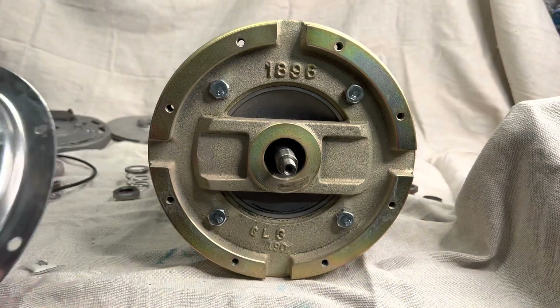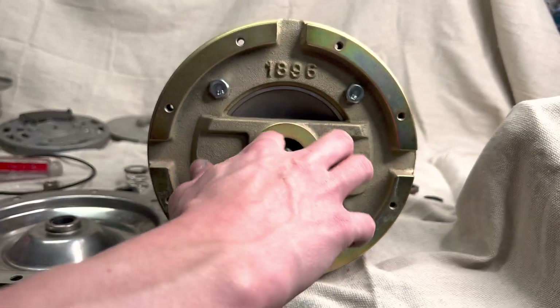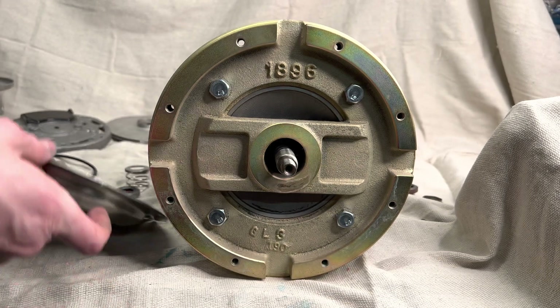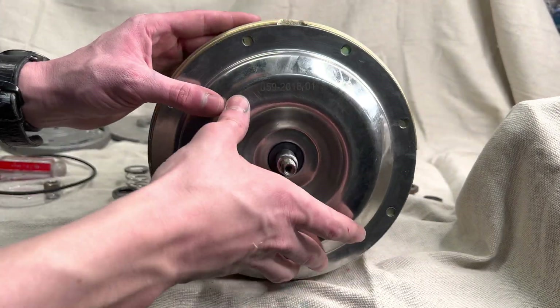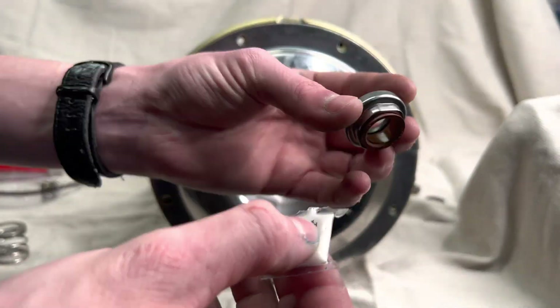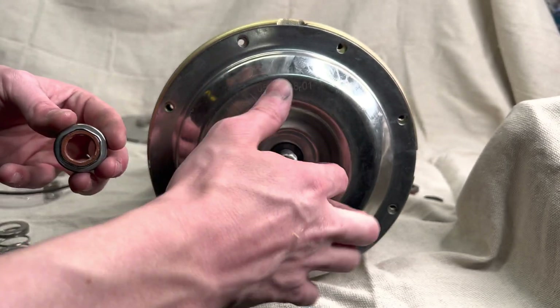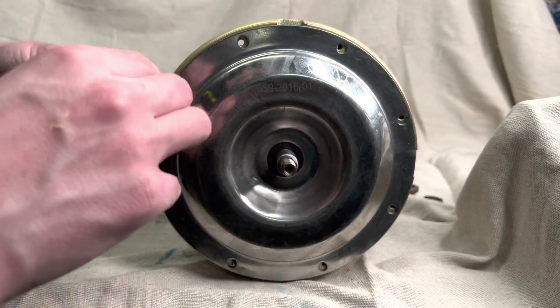Now we're just gonna install this plate onto the pump, but first we're gonna lubricate the shaft really well so that the mechanical seal can slide over it without damaging it in any way. Then we're gonna lubricate another part of the mechanical seal on the inside and around the shaft to make sure all that rubber is protected, and then slide it on.